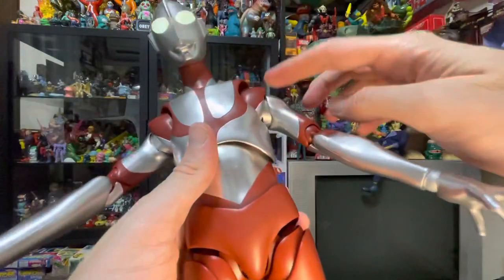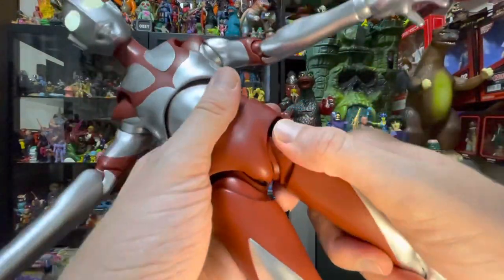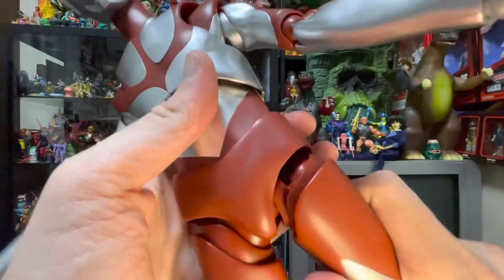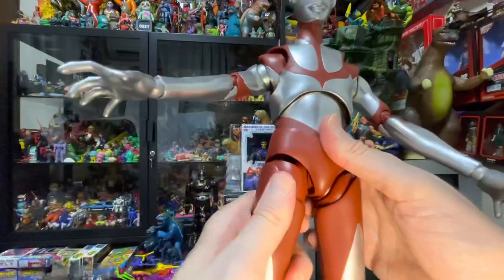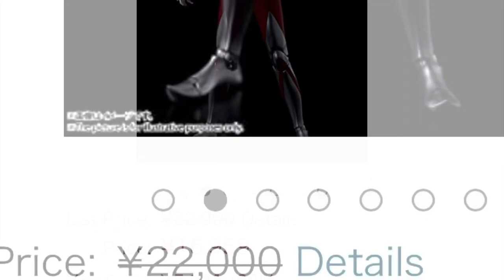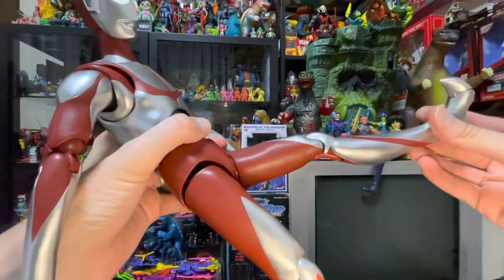These look more sturdy than these do. It just looks like there's a lot going on down there — if you twist it a little too hard one way, you could possibly damage it. I haven't damaged it yet, I just want to be very careful, because let me tell you, these ain't cheap. His legs — the things you'd expect to be able to do with them, you can do.